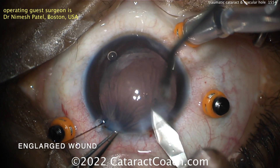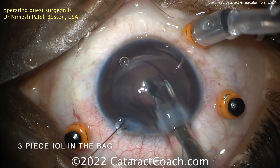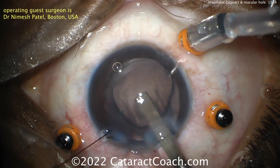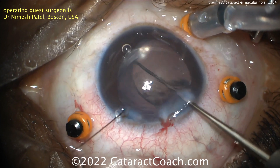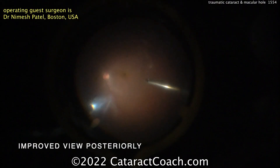Now slightly enlarging the incision. This patient's going to get a three-piece lens here going in the capsular bag. That three-piece lens with the CTR may offer more options for future fixation should there be more sunset syndrome or dislocation or descending of the IOL.